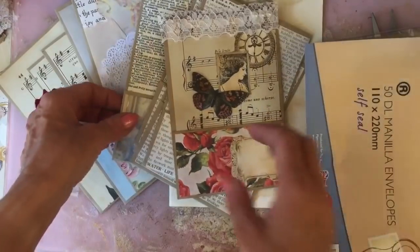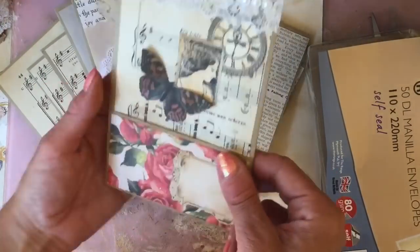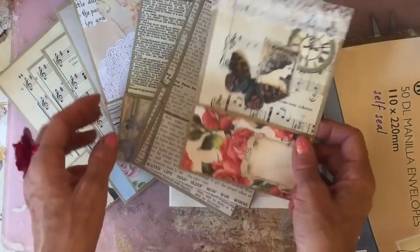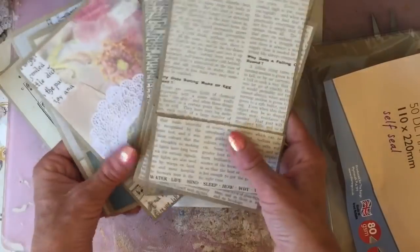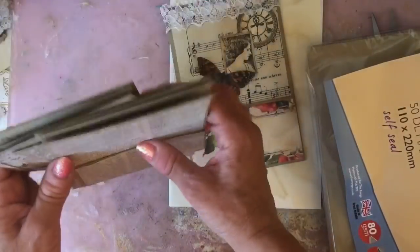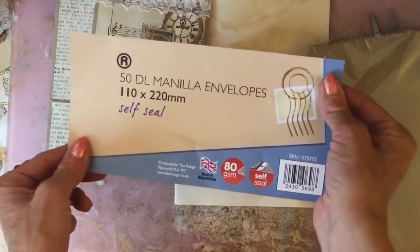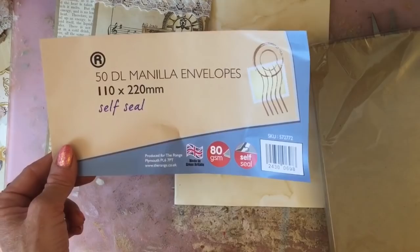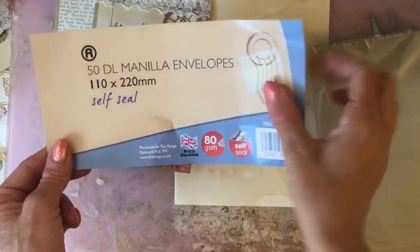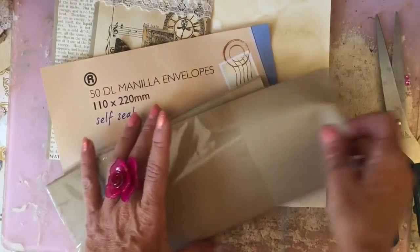Today I am going to make these pretty envelope pockets. That's how they turn out in the finish. If you want to make some of these with me, I have used DL envelopes — that's what they're referred to here in the UK. They're 110 by 220 millimetres in size, just these brown envelopes.